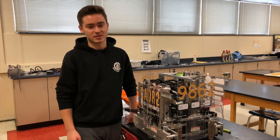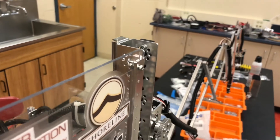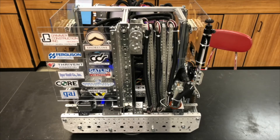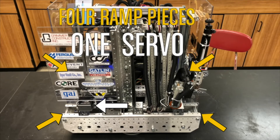Use motors in places you need power, not precision — such as the drive chain, lifts, and arms undergoing a sufficient amount of stress. Then use servos for places where you need precision over power. Also, be sure to use motors and servos efficiently. If there are multiple motors or servos used together in an action, chances are there is a way of using a single actuator to control the entire action.